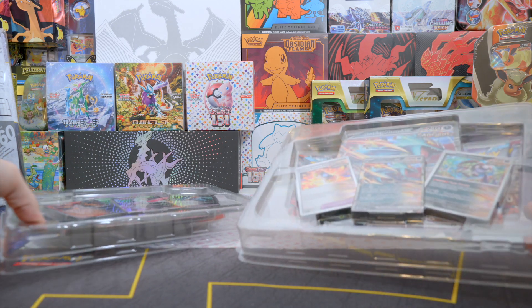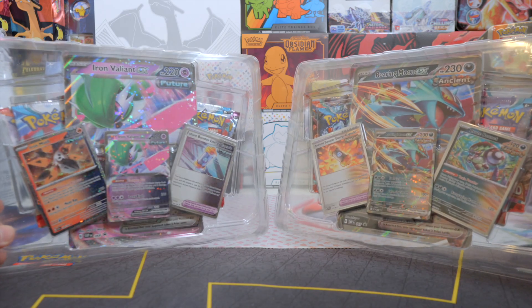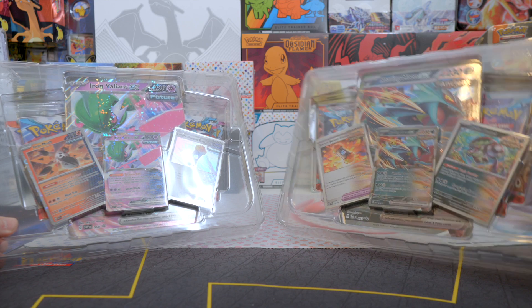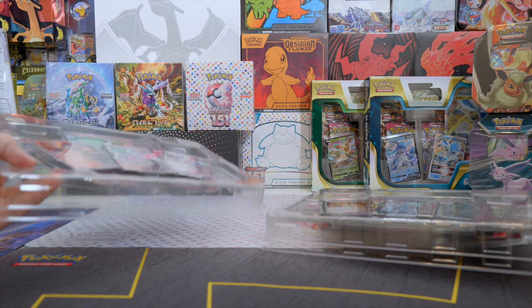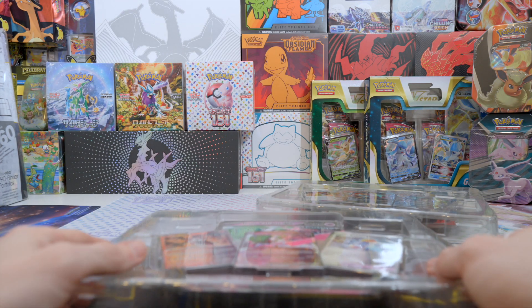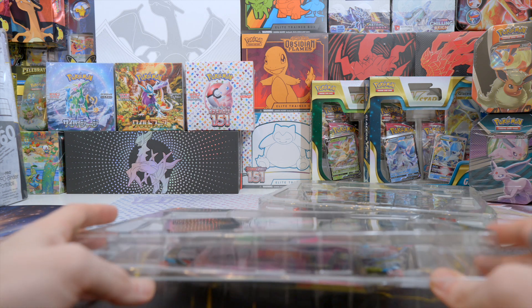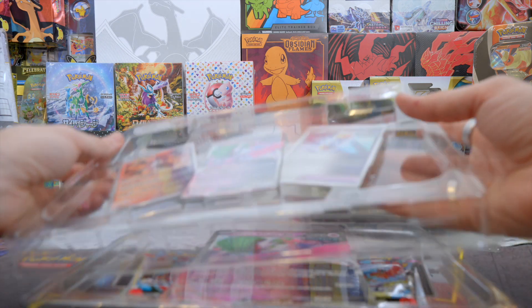So we got both of them. They both look beautiful. They have this star kind of pattern on the holographic part of the card — these star shapes give me a radiant collection kind of vibe. Let's first open the Iron Valiant one.